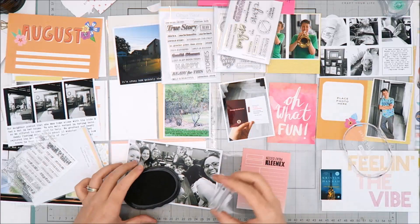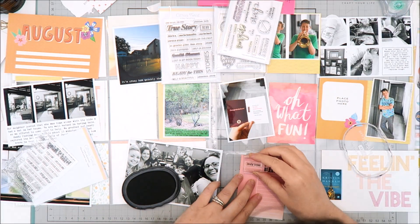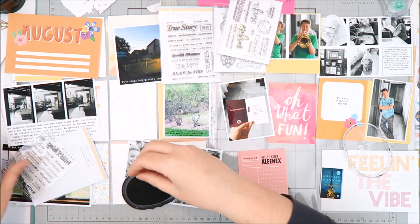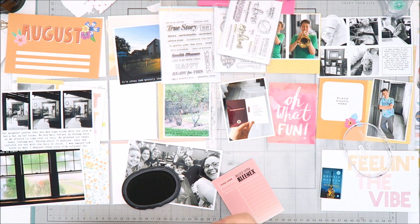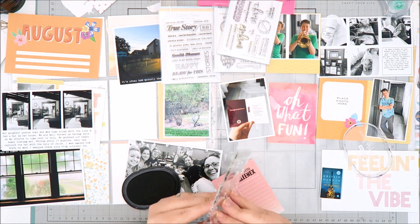Right now I'm working on a card that's going to feature a screenshot of a book I read, and I'm using stamps to tell my journaling. I grabbed a stamp from Kelly Perky — it's an old stamp, no longer available — that says something like 'grab the Kleenex' because this book was very emotional. I'm also using a few other stamps to add additional journaling on that card.